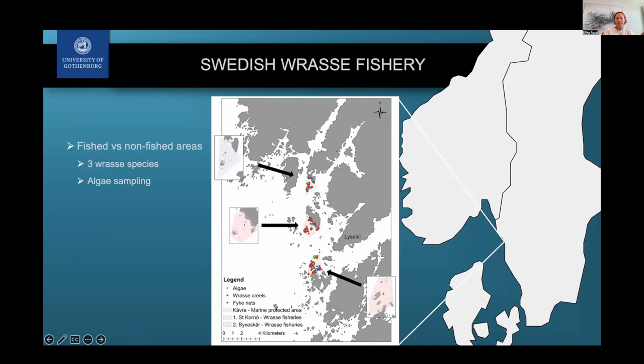We did a survey similar to the Norwegian one, looking inside and outside fished and non-fished areas, comparing the three different wrasse species and looking at potential ecosystem consequences. We really didn't see any effects yet — no stock depletions or size differences — which is not so surprising since the fishery in Sweden is much smaller. I would consider this more of a baseline for future management, especially if the fishery increases.